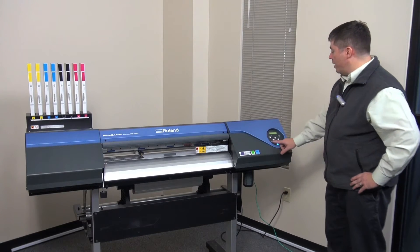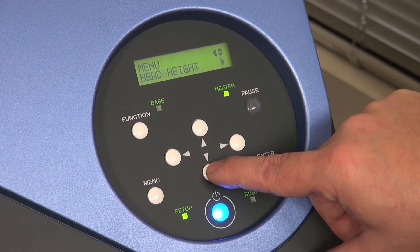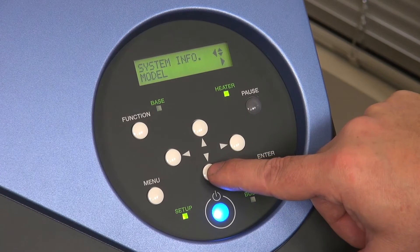you'll input them by going to Menu, System Information, then down to Network.